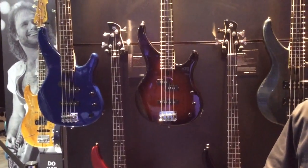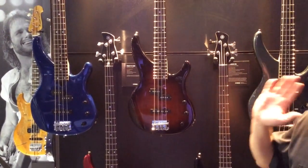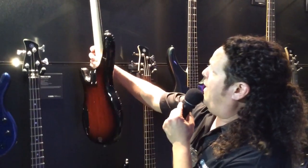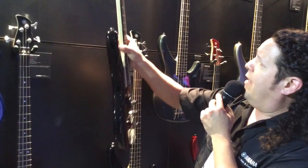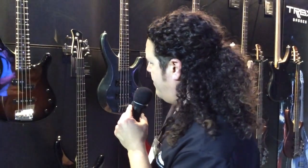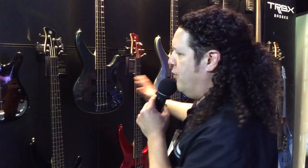Don't tell them that these basses are under $800 on the street. TRBX-174 — killer starter bass. We had to realize the entire family, and here we are. The 174 is available in a four-string design. You got your solid alder body, maple bolt-on neck, both split-coil and straight-coil pickups, and available in four different exciting finishes: red metallic, blue, old violin sunburst, and black. So you have a full line — the top of the line is under $800. Under $800 for that much bass. Unheard of. Only from Yamaha.